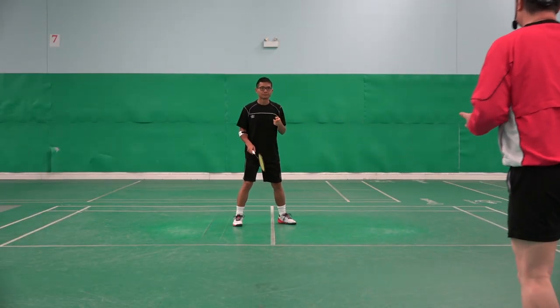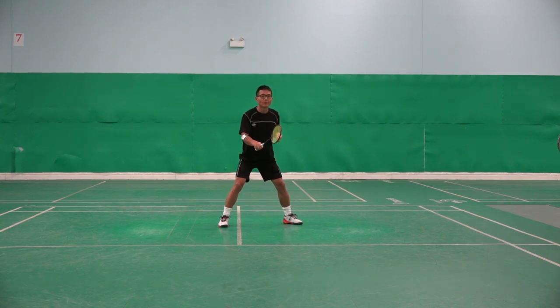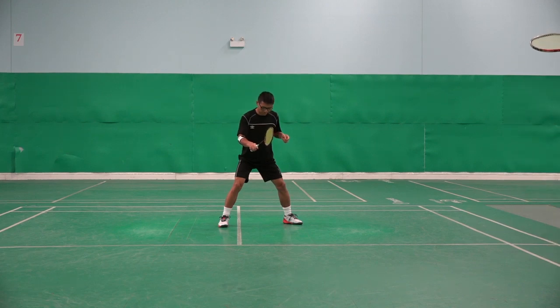Okay, ready? I am here. Shuttle is here. Thank you. That's accurate. Okay, yes, that's good. Your two feet is pointing me. Ready? Good.